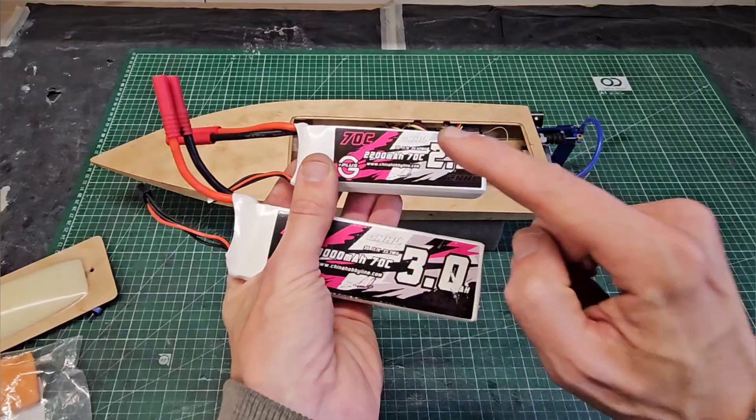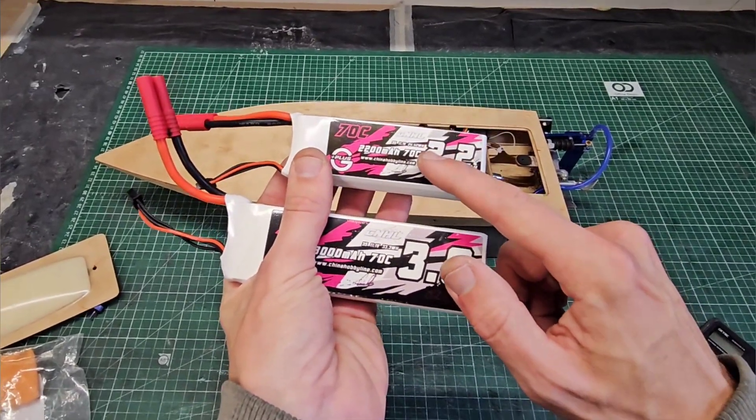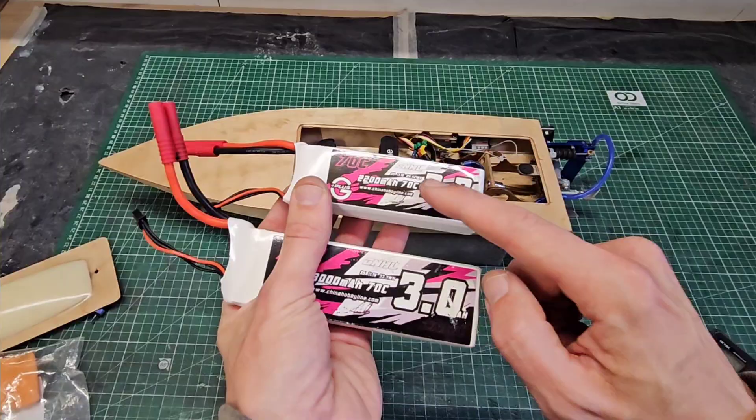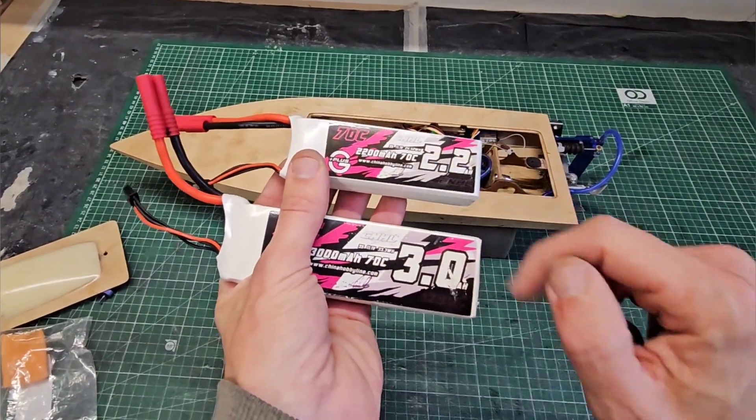I should say that the 3A LiPo was brand new on that run — it was the first charge. Normally you have to cycle them a few times before they really give full performance. So let's see how it goes this time.